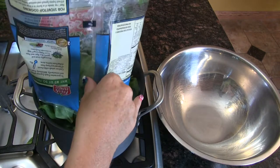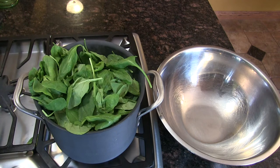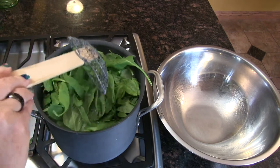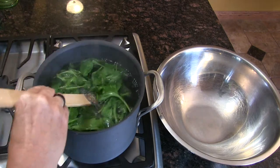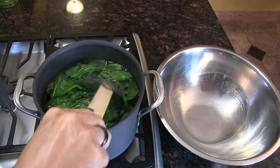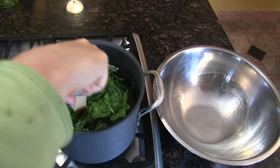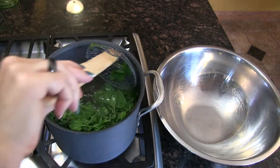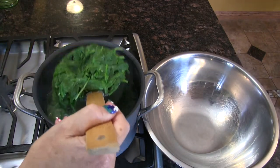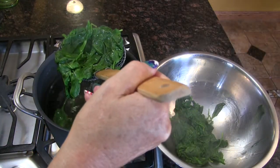All right, don't blink — this doesn't take long. Don't take long to blanch spinach. Just dump that spinach right in there. Blanch — B-L-A-N-C-H — that means they're done as soon as you can spell it. So let's just pull this out. I'm gonna pull it out with this handy thingamajiggy because I'm gonna reuse this water to boil the glass noodles.